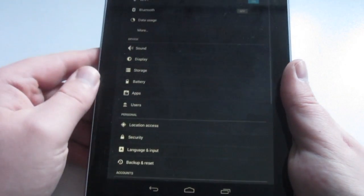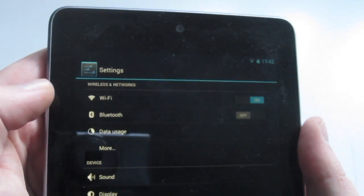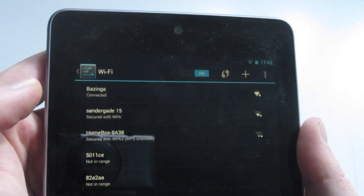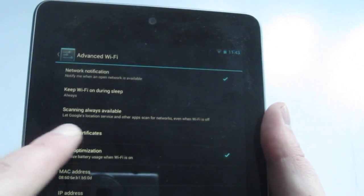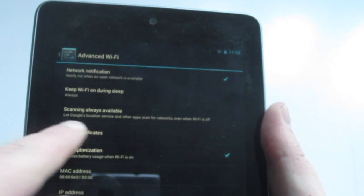First step is to go to Settings and then tap on Wi-Fi. From here, tap the settings button and then click on Advanced. From here, just uncheck the box that says 'scanning always available.'